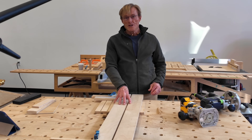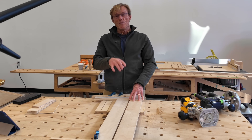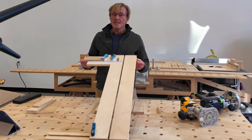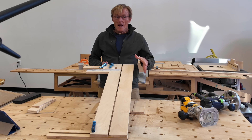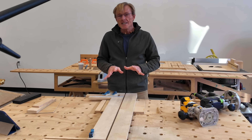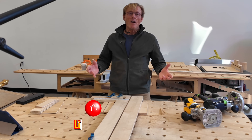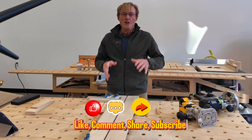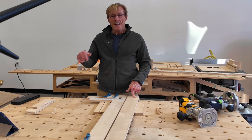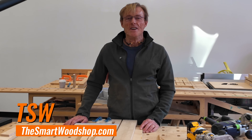Now this is the prototype. I have a set of plans — you can go to the link in this video down below, purchase them, download them immediately, and build one of these for yourself. It's slightly different; it's going to have a little bit more clamping room on this side. So it'll function exactly the same, but I'm going to pick up a few shortcomings — the kind of things that I always figure out when I actually build something and use it in the field. I'll have those addressed in the plans that you download. Be safe and productive in your smart wood shop. See you in the next one. Mahalo.